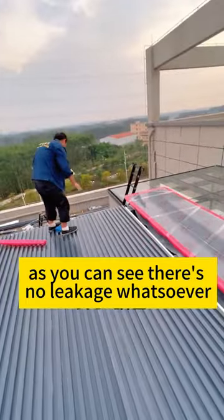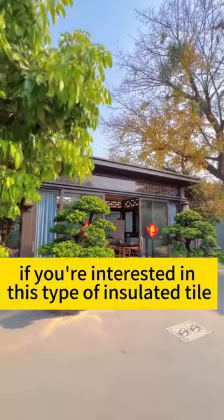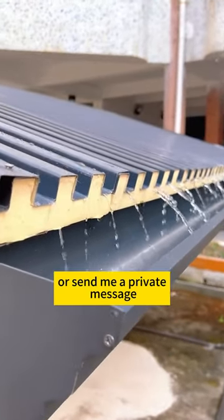As you can see, there's no leakage whatsoever. You don't need to worry about any issues. If you're interested in this type of insulated tile, please leave a comment in the section below or send me a private message.